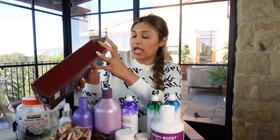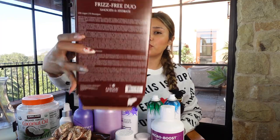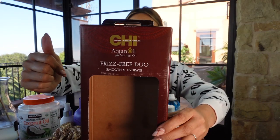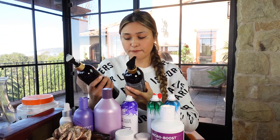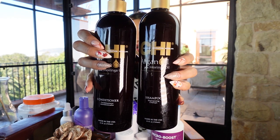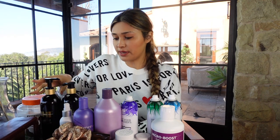I just bought this at TJ Maxx. I thought it was kind of pricey, but I asked everyone on Instagram and they said it was worth it — I paid 29 dollars for it. This is the argan oil plus moringa oil frizz-free duo. I'm barely going to try it so I haven't tried it yet. Let me know if you guys have tried this one and what you think.